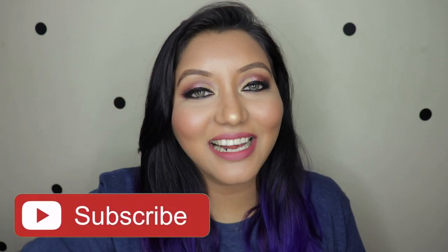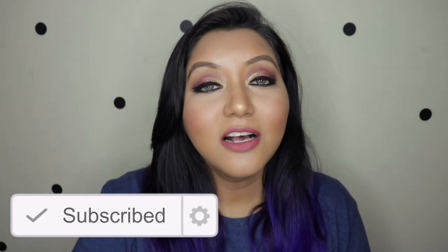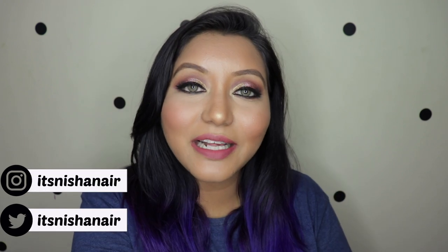That wraps up today's video! I hope you all enjoyed it. Don't forget to subscribe and click the bell icon so you're notified whenever I upload, and like the video and comment below with any questions or requests. You can also follow me on Instagram and Twitter at itsnishanair. Until next time, take care — bye bye!